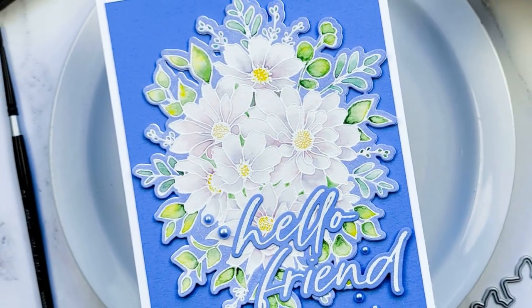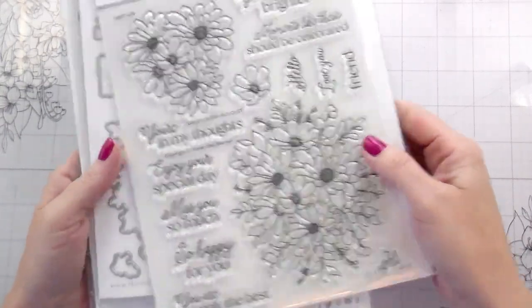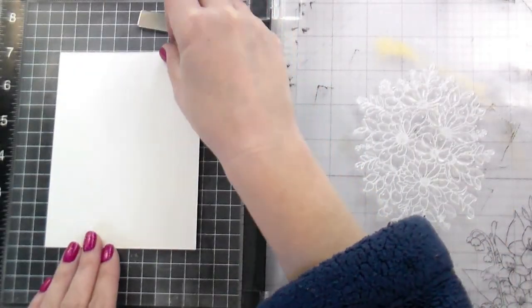Hi guys, it's Kelly here and I'm back with another video for Honey Bee Stamps. I'm using some new products from our Simply Spring release. This is the Daisy Layers bouquet — big fan of this. And then the Big Time Kindness Sentiments. I also showed you the Daisy Field 3D embossing folder. I didn't end up using it, but I'll show you what it would have looked like.